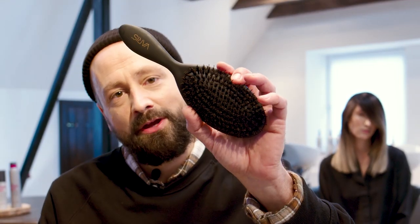Hey guys and welcome to this KMS style video. My name is Daniel and I'm a KMS Global Style Council member. Today I want to show you how to do a smooth wrap with this brush.